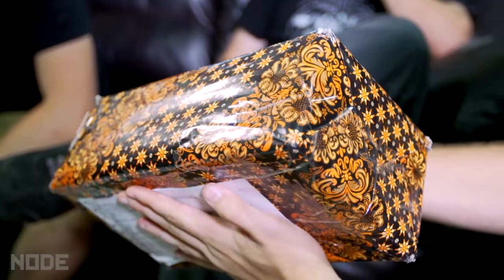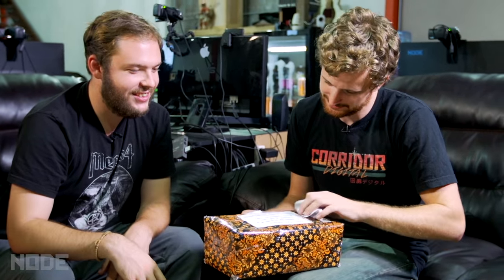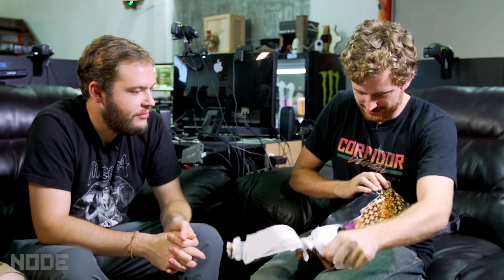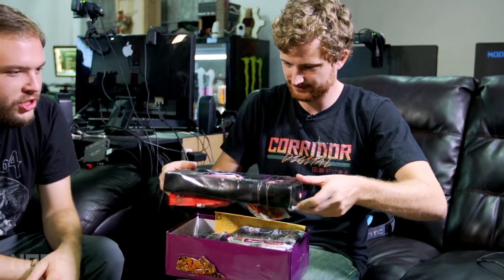So in the spirit of diffusing — opening packages that we don't know what's inside — this package was sent to us by a fan who happens to be in Indonesia. Her name is Fira. We should clarify it wasn't sent to us. It says Nico. Let's find out what's inside. What's the serial number? What's the serial number? How many batteries are on this? Oh man — it's got a horn on it. She loves Nico. All the ladies love Nico.